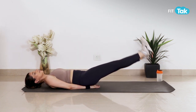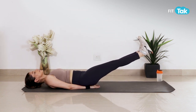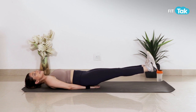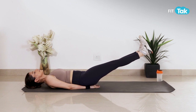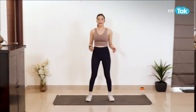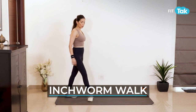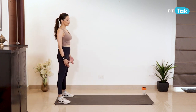Two more... and the last one. Next exercise is inchworm walk — aapne mat ke side pe isthana se aayenge, and then hip width distance per apne legs ko place karein.